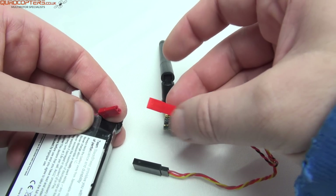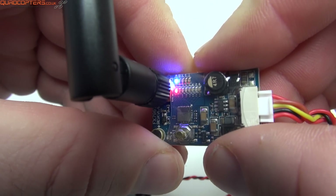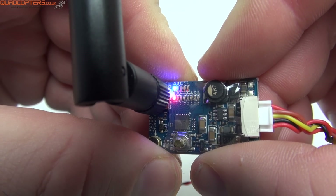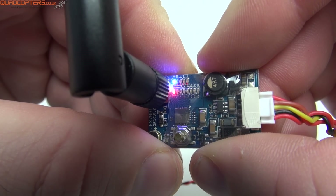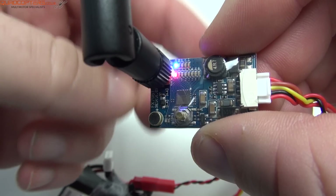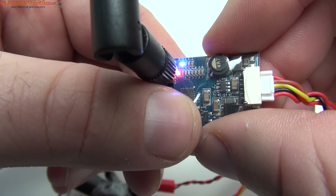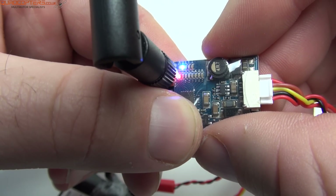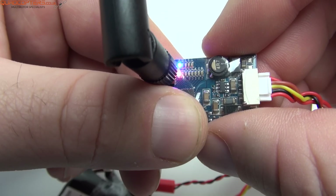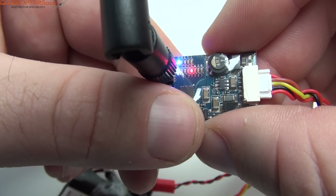Let's power up the VTX and I'll show you how to change the bands and channels. At the top of the frame you can see blue and red LEDs. The five blue LEDs represent the band you are on from A all the way up to E, and the red LEDs go up to 8 to represent the channels. To change bands, hold the button for two seconds and the blue LED hops across to the next band. A quick press of the button cycles through the eight channels on the current band.